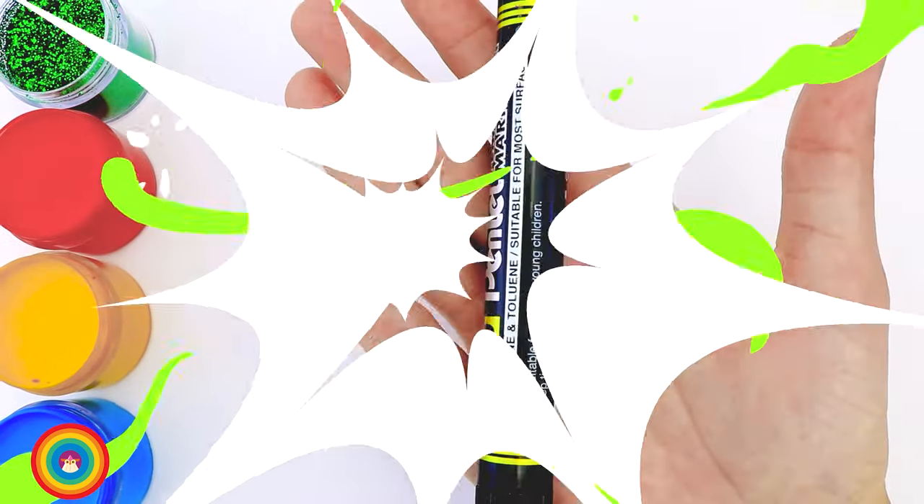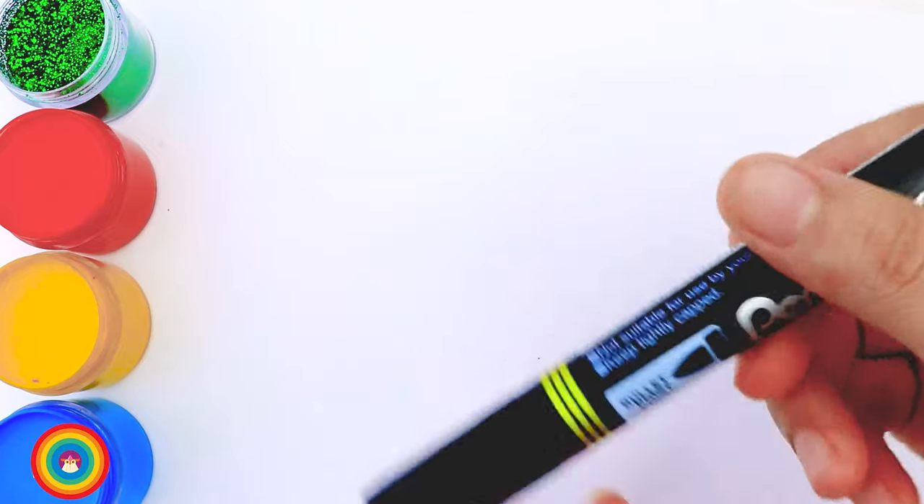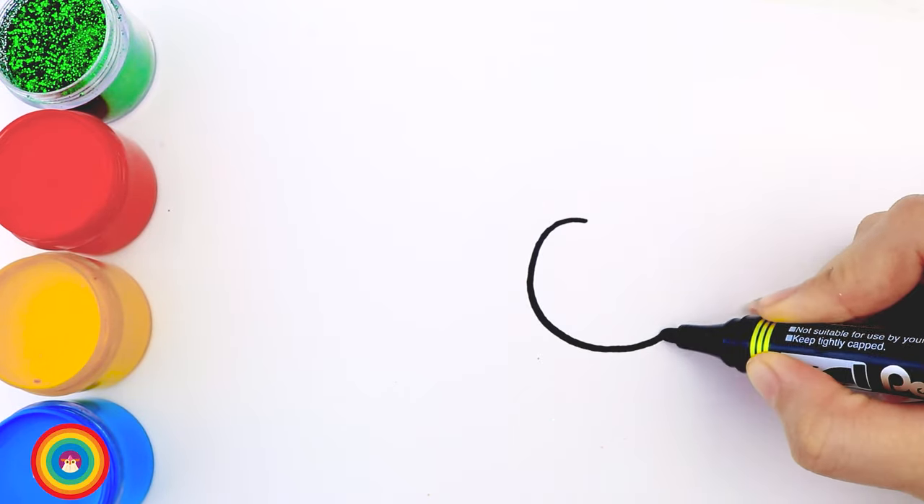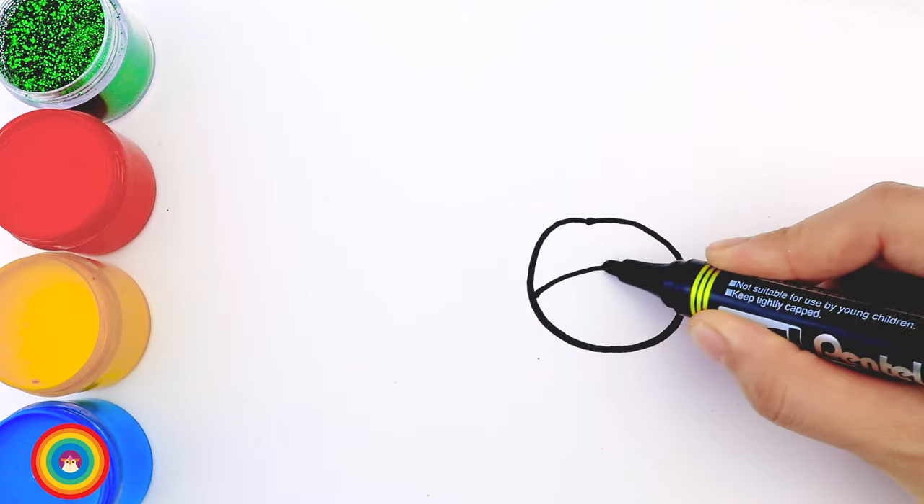Hello everyone! Today I will show you how to draw a butterfly. Do you have your marker yet? Let's begin. First of all, we need a circle — and that's the face of the butterfly.